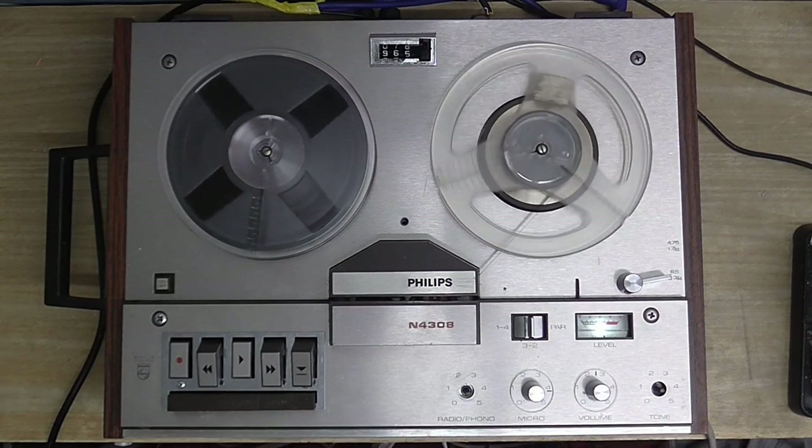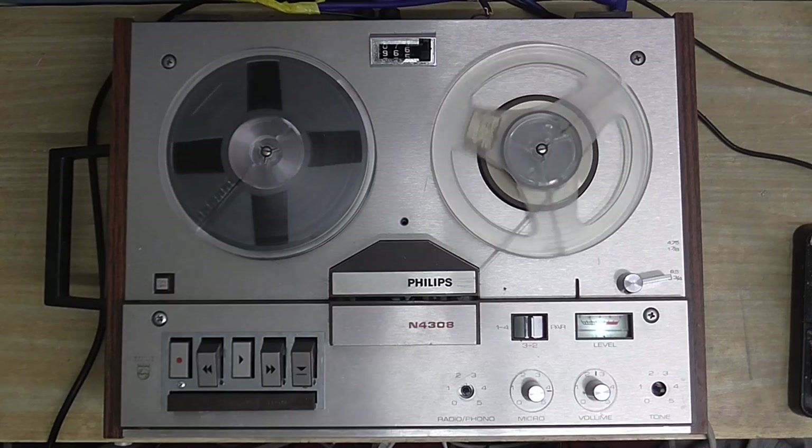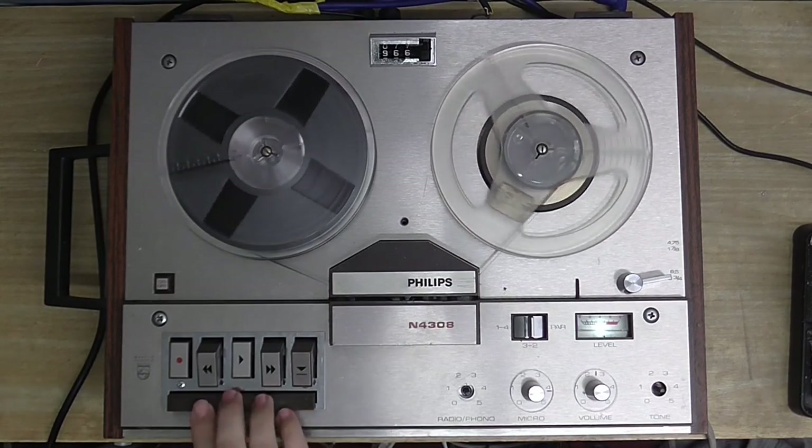Electronically, however, it's not so good. Although it does record and playback — as a matter of fact, I'm recording on this right now, so I can prove that to you.